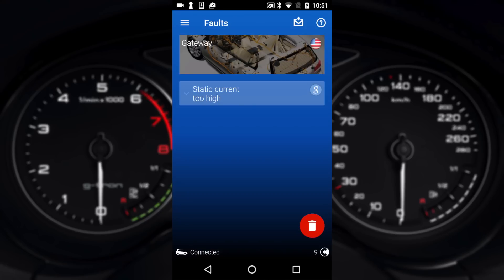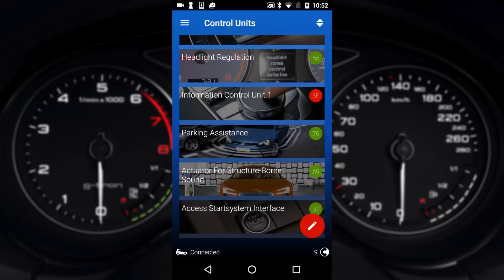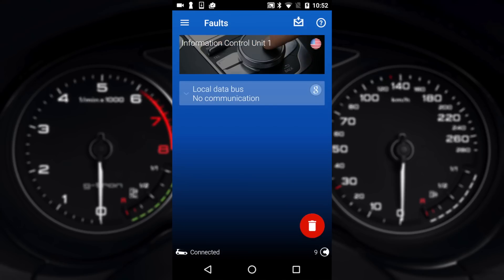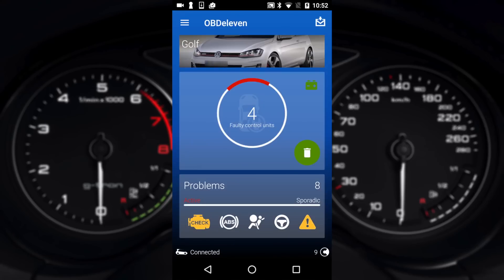Gateway has a fault — static current too high. That could literally be anything. These vehicles are literally computers and they will track anything and everything, so I wouldn't be concerned about most things you see in here. One last one: the head unit has a local data — a CAN bus issue with no communications. Who knows why. But it does help with fault finding and persistent issues, and that's what makes European cars so good.